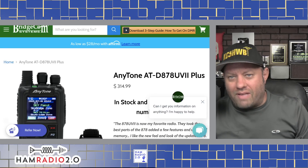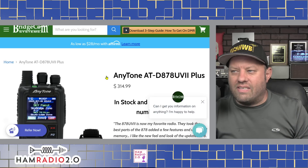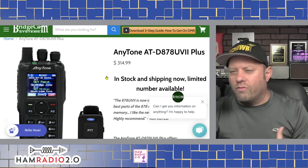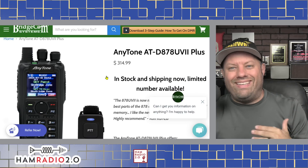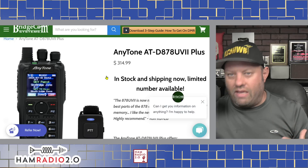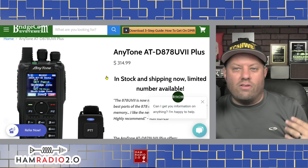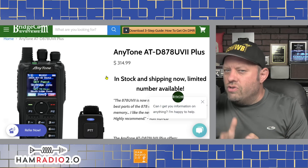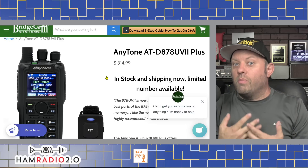The third radio we're going to talk about today is probably my favorite — the AnyTone AT-D878-UV2+. AnyTone has had four or five different lines of this dual-band DMR and analog HT. They started with the 868, then the 878, 878+, and now the 878-UV2+. With each newer model they get a little bit more progressive, more modern, and more mainstream.